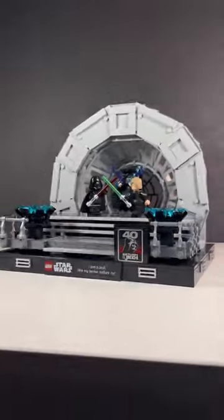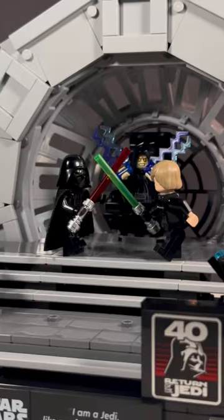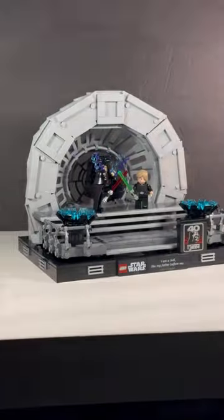Overall, this is such an incredible display set. Though that $100 price tag is a bit much. However, I definitely recommend picking it up if you find it for a discounted price.